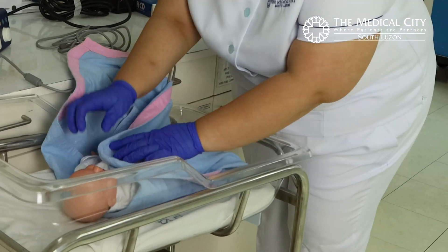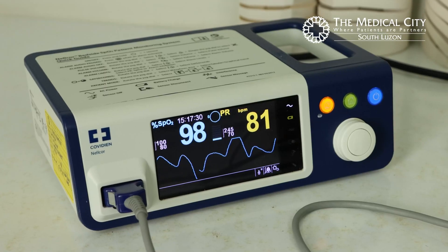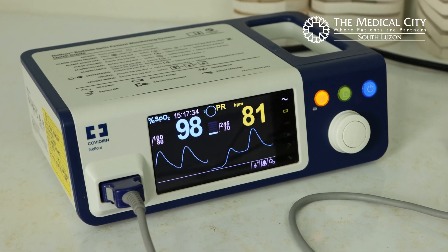Swaddle and calm the patient. Check the oxygen saturation number on the monitor. These are the post-ductal readings.